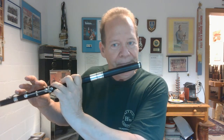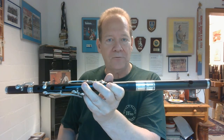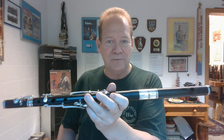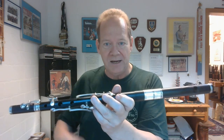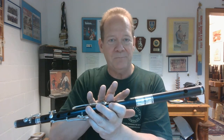G — three fingers down — is our friend. It's a really good note to play on your flute, fife, piccolo, or whistle. Half of the holes are open and half of the holes are closed. The flute, fife, and piccolo are going to respond really well to a G note. I stress a lot of times starting these exercises on a G.